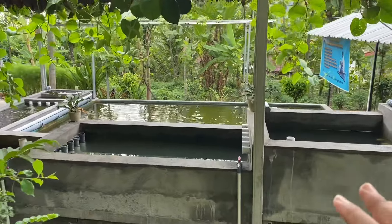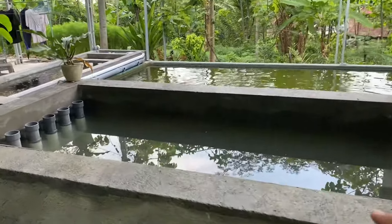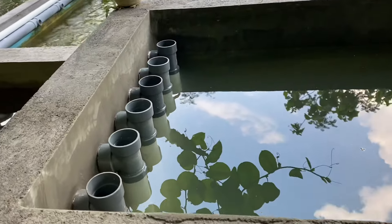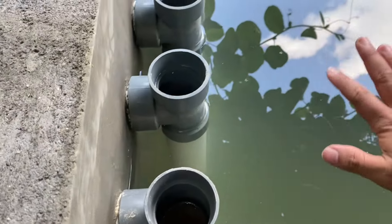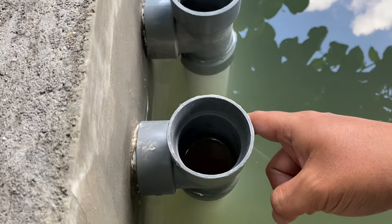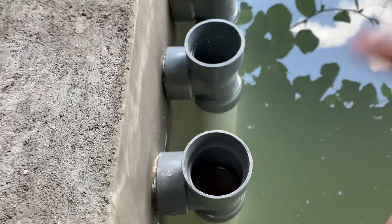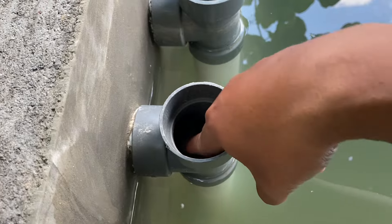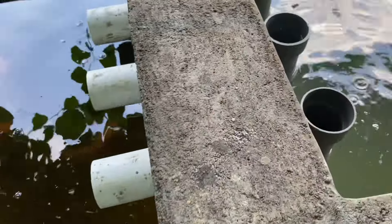Okay friends, let's check again because it's already 2 hours since we left. We have to go to the next one. The water is still warm and the system is still running. We can proceed to the next step.